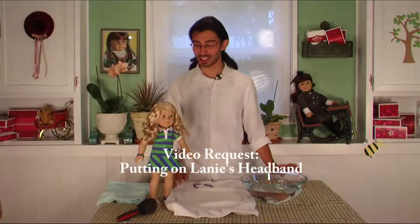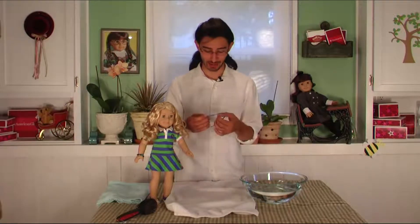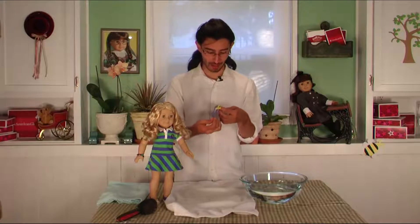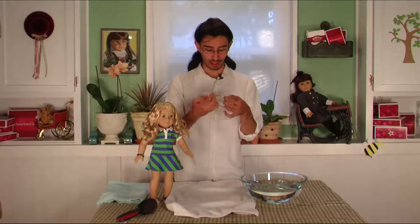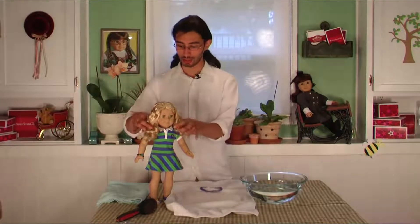Today I have a video request from American Girl Lover 300 and she asked how do I put on Lainey's headband. It's kind of difficult — it's a really tight-fitting headband, I will admit. If you're not sure how to do it, this is how I would do it.